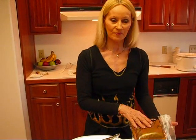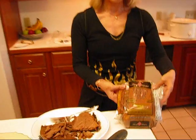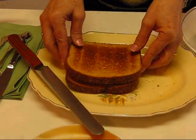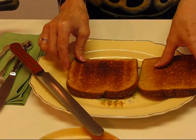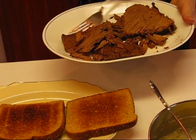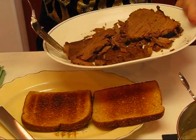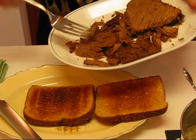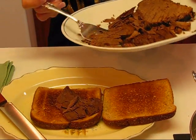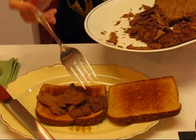I'm ready to assemble my hot roast beef sandwich. Starting out with a whole grain bread — just two slices for one serving. I've already toasted them; you need to toast your bread. Then I take some pieces of roast beef that have been sliced off — they should be reasonably thin, though not paper thin — and just place some roast beef on top of your toast.